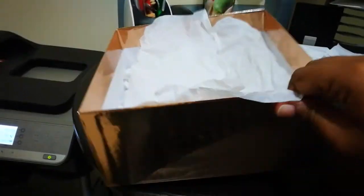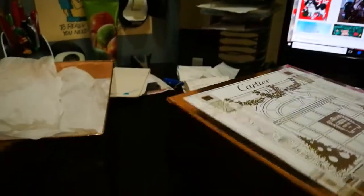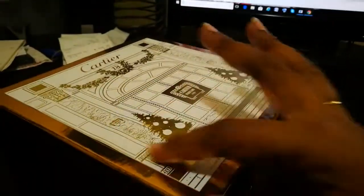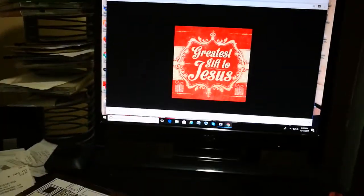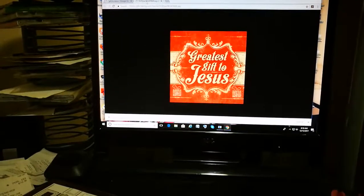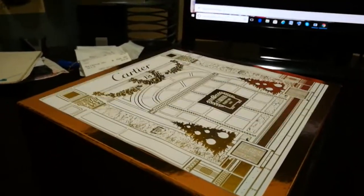I have this really nice gift box that I was keeping — I received a lovely gift in it. This is the outside, and I just filled it up with some paper. I'm searching online for a label because I want to cover this up. I found this — 'Greatest Gift to Jesus' — and I'm going to print this and put it on top. Then I'm going to print what that gift is and put it on the inside.